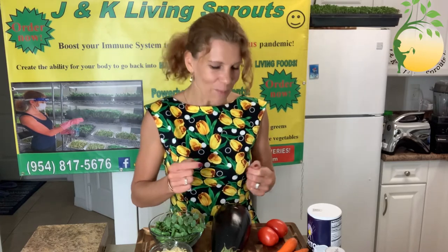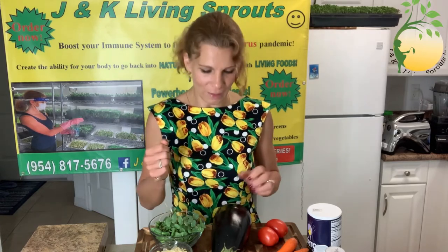Hello everybody! I welcome you to my video with J&K Living Sprouts. My name is Katerina and today I want to cook an eggplant.